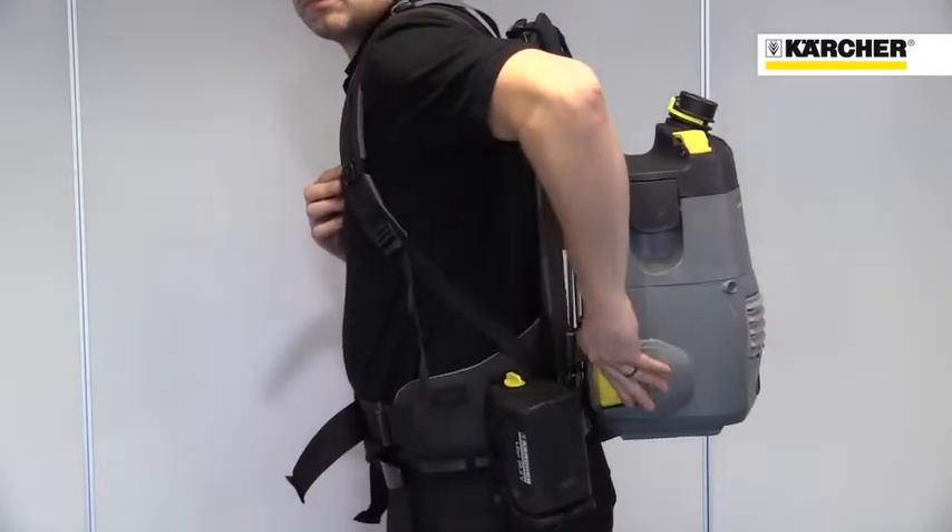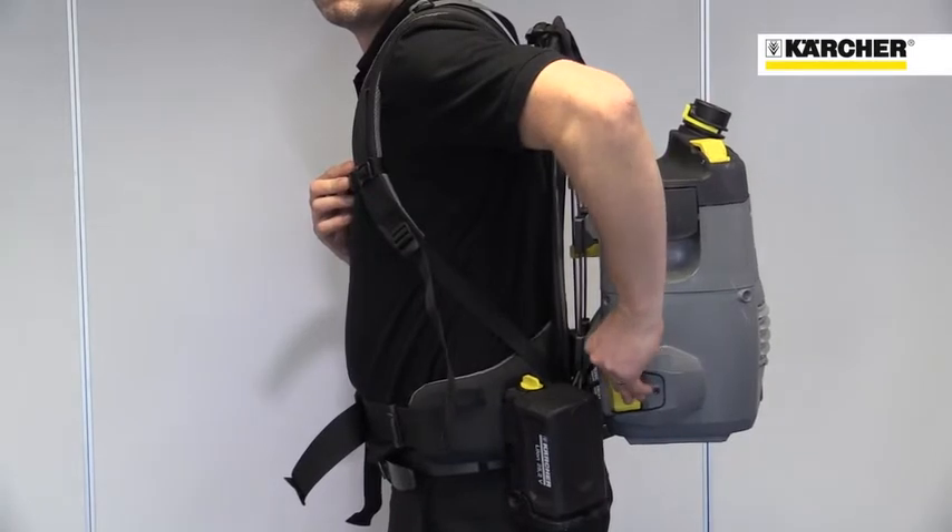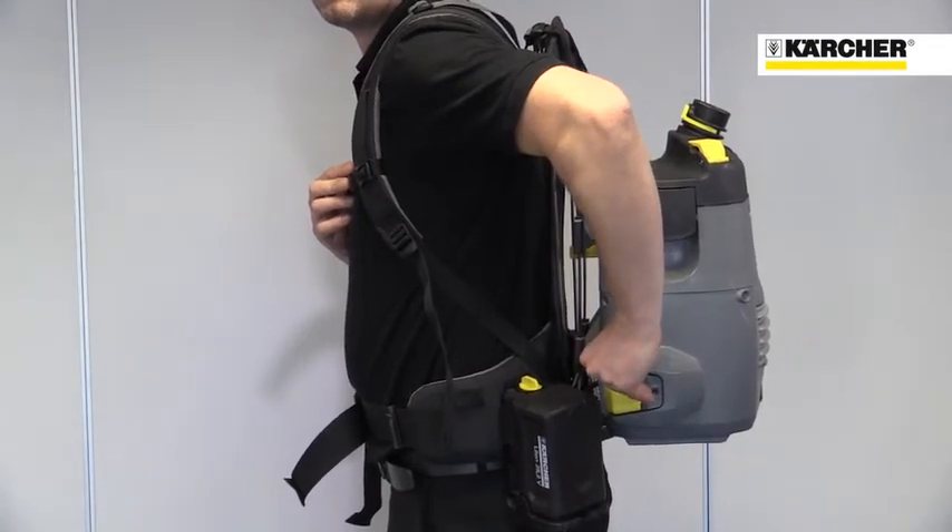The on/off switch can be operated while the machine is being worn. Accessories are stored on the belt for easy access.